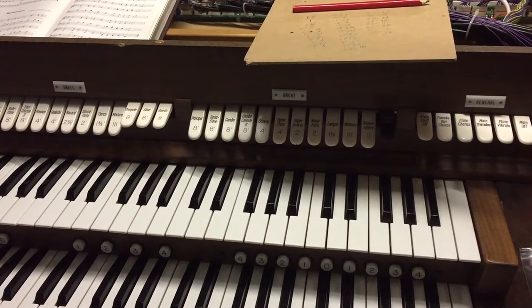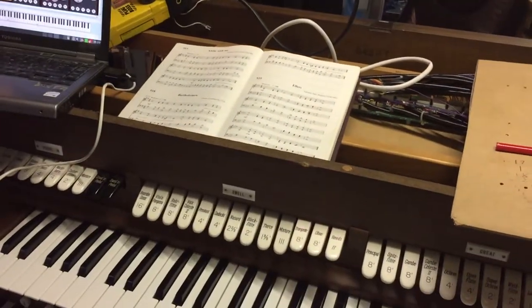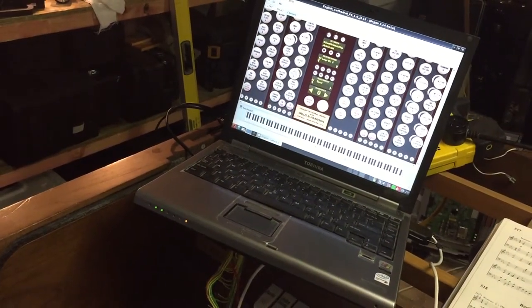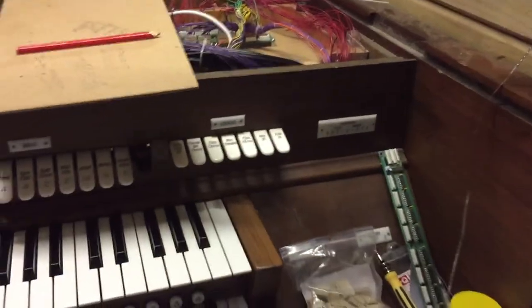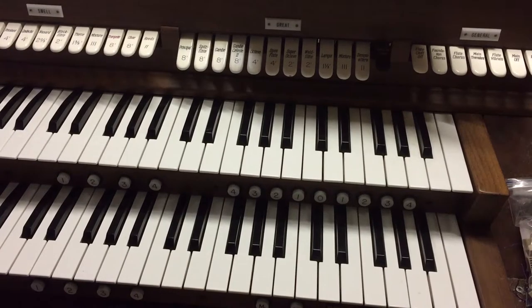I'm now almost unbelievably at the point where I can make some sounds out of this. I've got the laptop with all the software up and running there. I've spent some time to program the stop tabs, so these refer to instruments on the laptop. You can see some movements on the screen when I adjust those stop tabs, which is pretty cool.